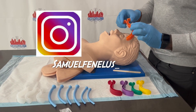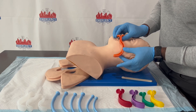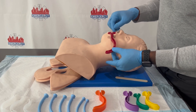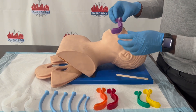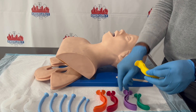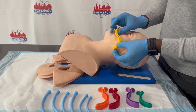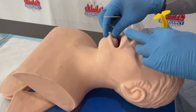Now I'm going to show you how to use the OPA. The OPA is used when you have a patient who is unconscious — the patient must be unconscious. The OPA is going to prevent the tongue from falling back into the airway. Let's say you're bagging the patient, you perform the head-tilt chin-lift, and you notice the patient's tongue is blocking the airway — so you go get an OPA. I'm measuring the OPA now. You want to make sure it goes from the mouth to the bottom of the mandible. This is the perfect size, so I'm going to use it.